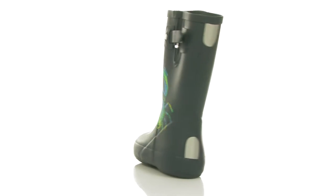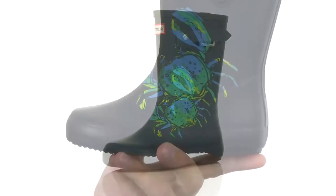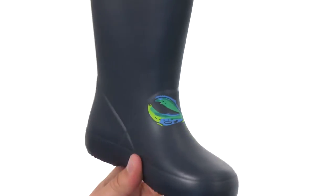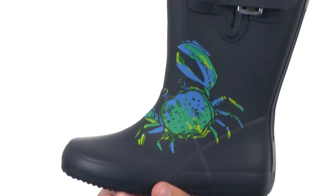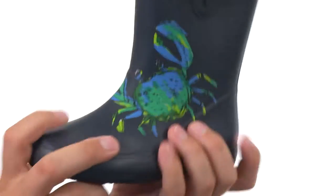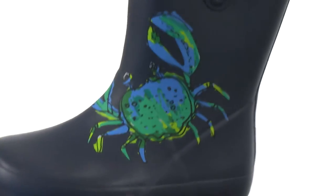Hey guys, my name is Richard, and today we have some awesome crab boots to check out from Hunter Kids. Your feet will be able to stay nice and dry in those rainy conditions. This really awesome boot has a comfortable construction made out of sturdy rubber — it's vulcanized, so it's super flexible.